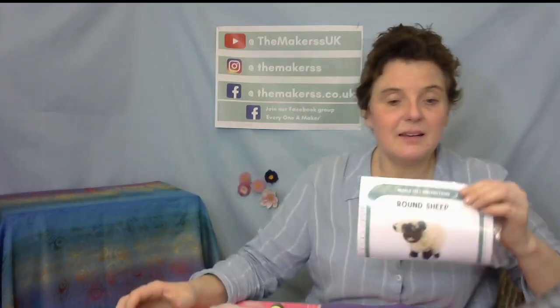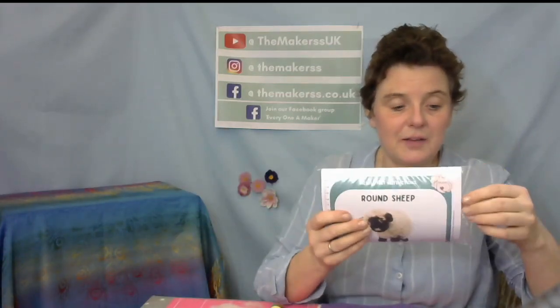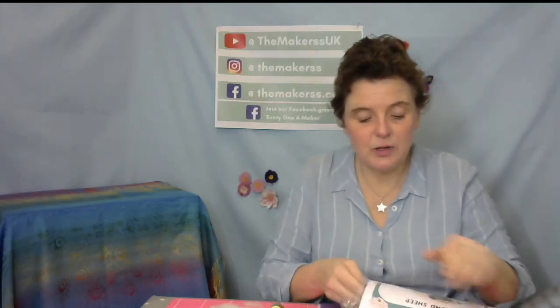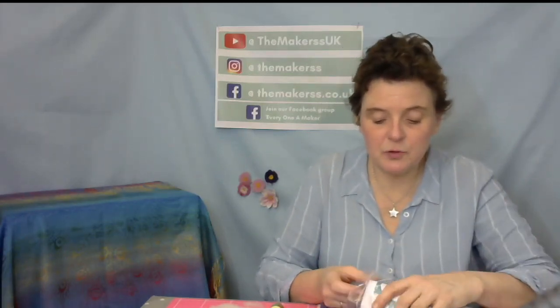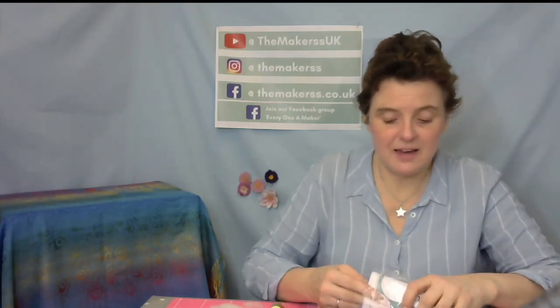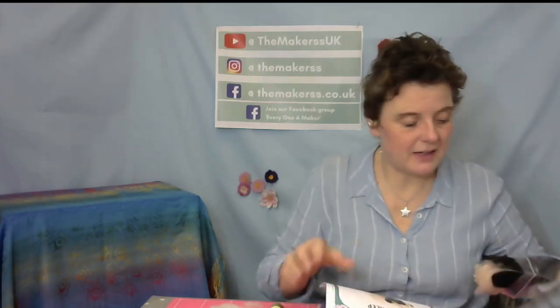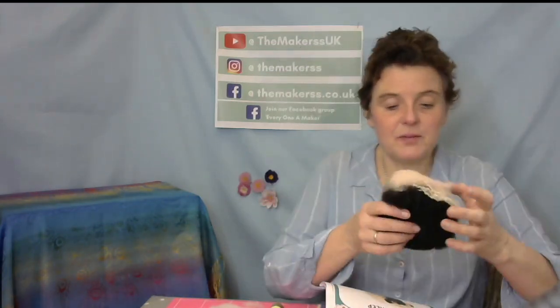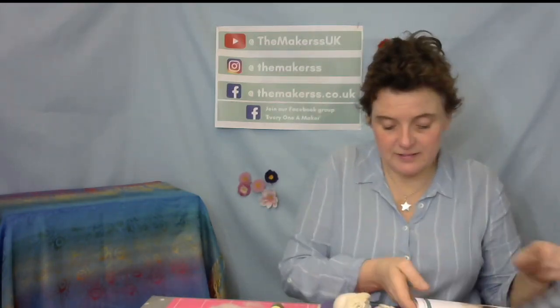So as before, I now also have a pack here rather than our kit. But if you buy our small kit, you get everything in there that you need to make the bunny and the sheep — two separate kits. So, the sheep. Let's have a look at what you get in there.